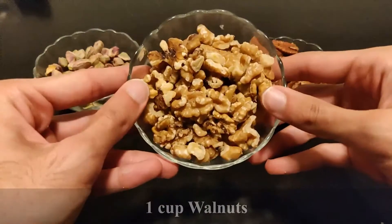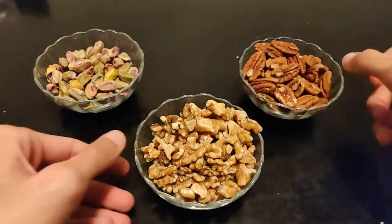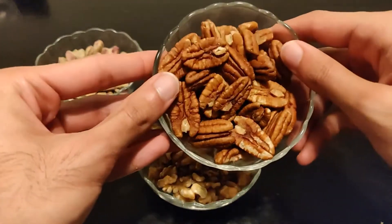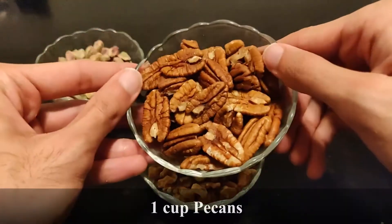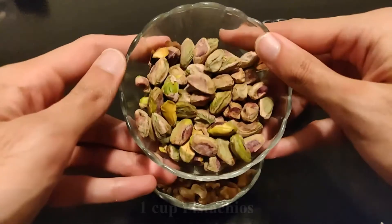To start, we gotta get all our nuts together. Here I have walnuts, pecans, and pistachios. Make sure to inspect them thoroughly.